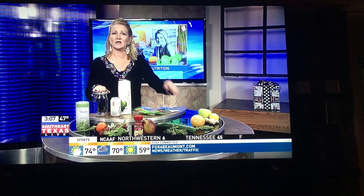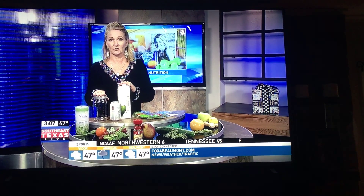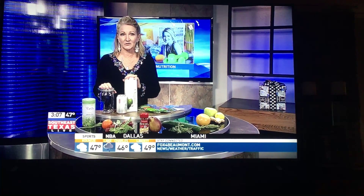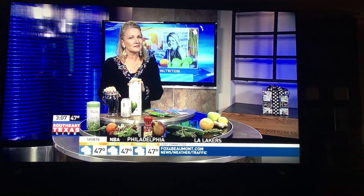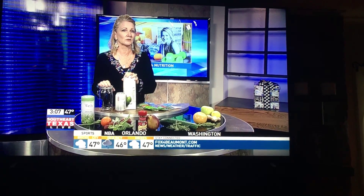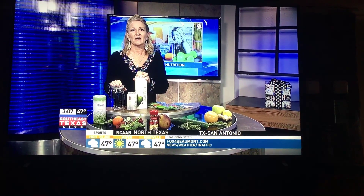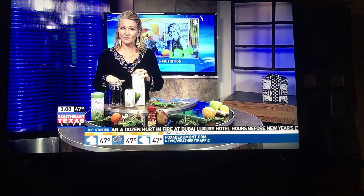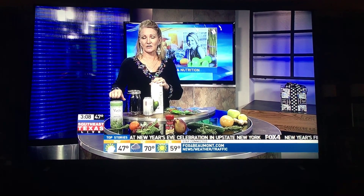This time of year we don't think a whole lot about getting dehydrated, but did you know that you can actually dehydrate as quick, if not quicker, during the cooler winter temperatures than during the heat of summer? That's because we tend to stay inside more and the humidity is a lot lower during this time of year. Our bodies start to lose moisture in cooler temperatures, and sitting in front of the fireplace takes even more humidity out of the air in our homes. So you really need to be mindful of your water intake during the winter months.